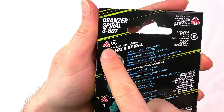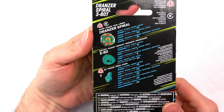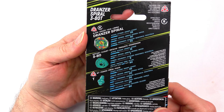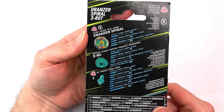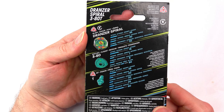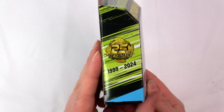We can see all the stats on the back — it is a right spin and it is a balanced Beyblade. Have you guys seen all the news coming out for the left spin bay? Some dragon — it looks insane. I cannot wait to get our first left spin Beyblade X bay, it looks so good.